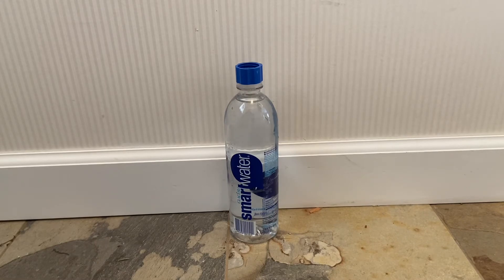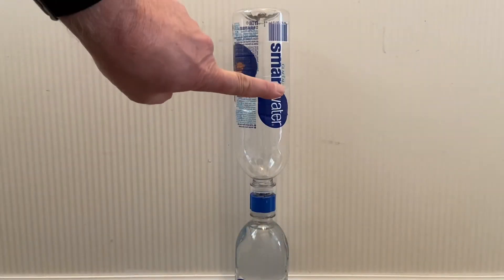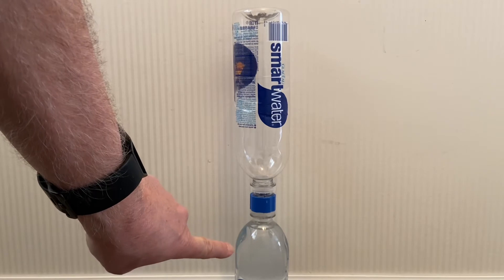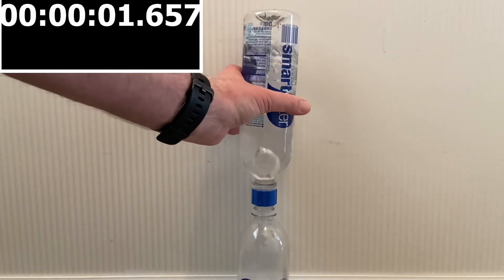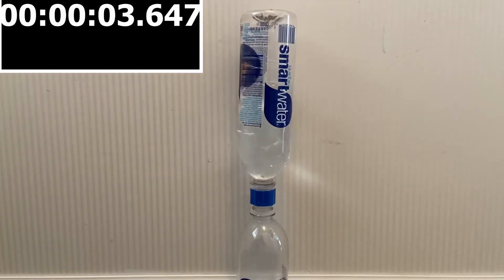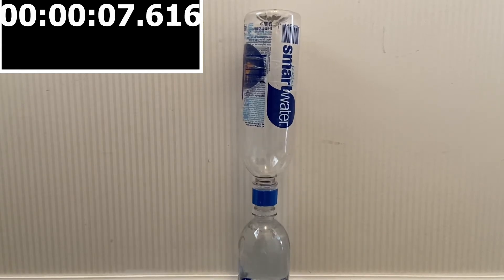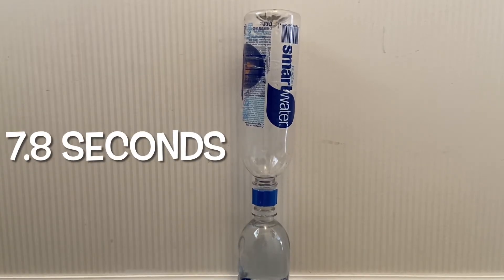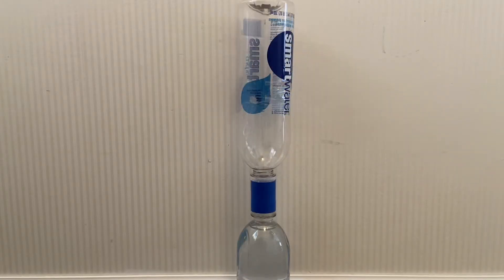It's just a standard coupler. The empty bottle is on top, the full bottle is on the bottom. Let me flip this over and see what it does. There you have it — looks pretty fast to me.